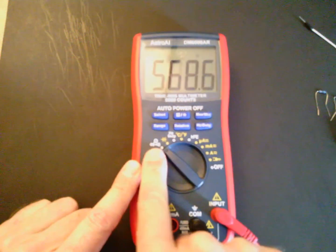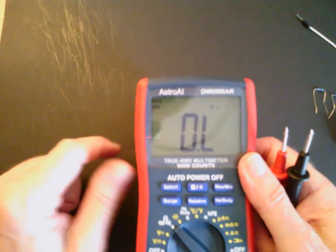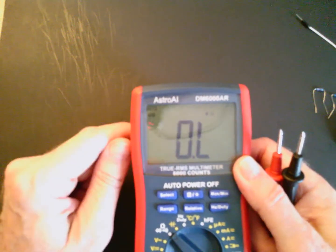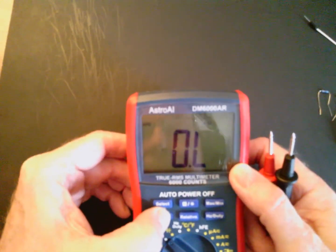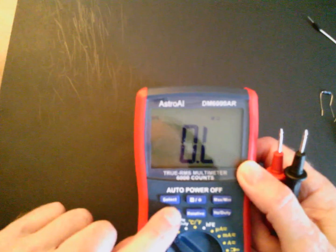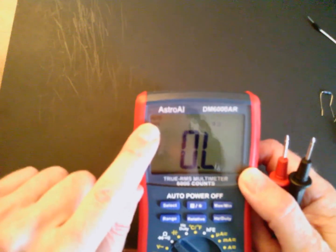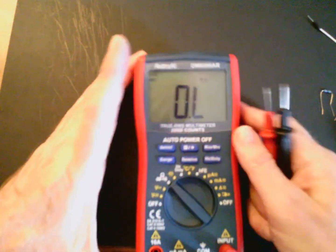Notice that we are in auto mode — there's an auto indication up here. When you do any of these measurements, I suggest you keep it in auto. It comes in auto mode by default. You can hold the range button down to take it off for a manual measurement, but I would keep the range on auto. Click it once and hold it down for two seconds and you'll see 'auto' appear, so it'll auto-range for you.